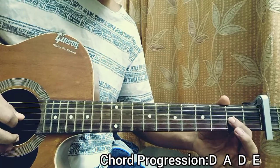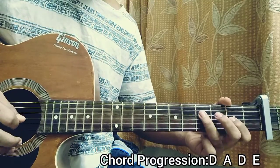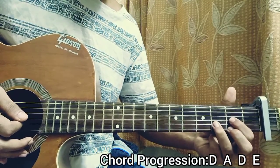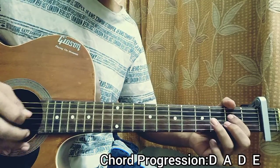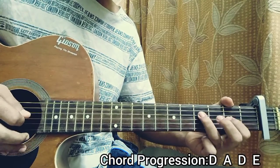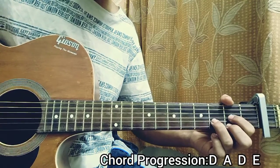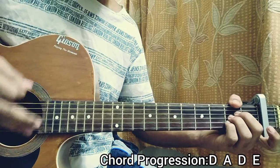Then I play the G string second fret. So it's like: down, up, down, up. And then I do two muted downstrokes on the D major chord — I do a down and just keep my hand on the string to get the muted sound. So two muted downstrokes. Then I go to an A major chord and I do: down, down, up, up, down.